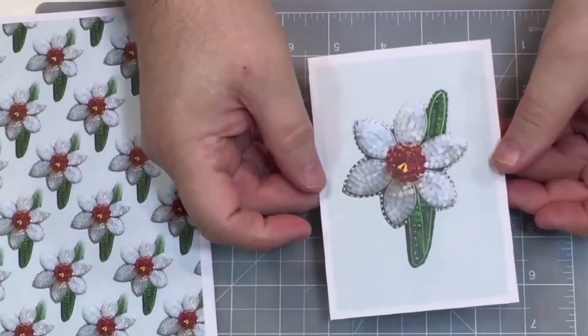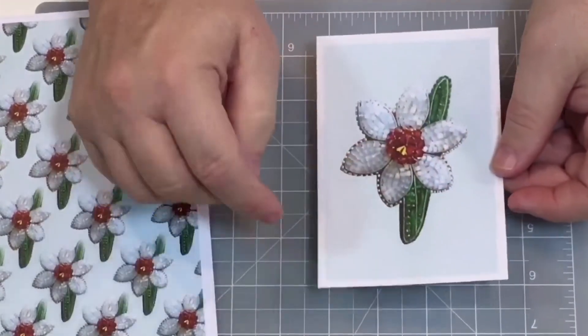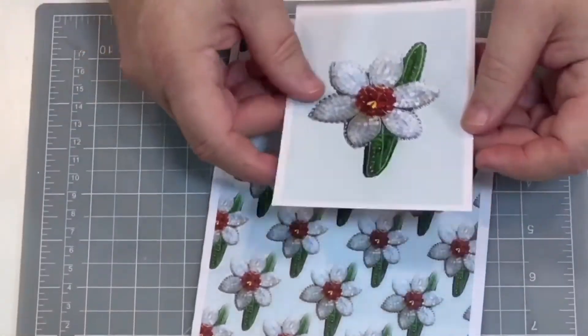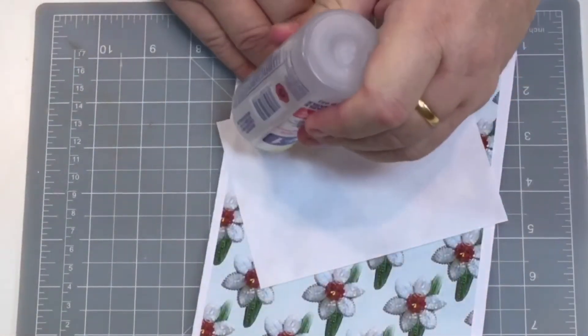Now I've got the next section — this is one of the small toppers. I've just cut it out; there are four on a sheet. When I cut it out I left a white border around it, which looks like it's already matted. All I'm going to do is simply stick that down on the front.